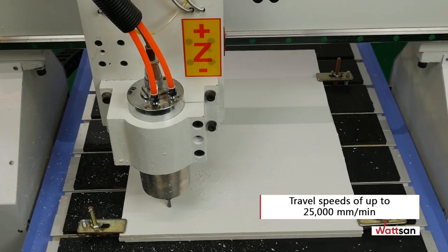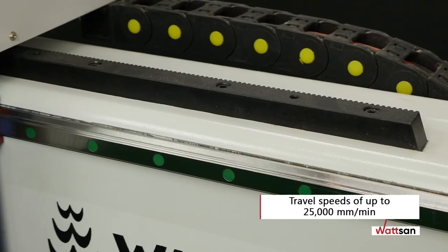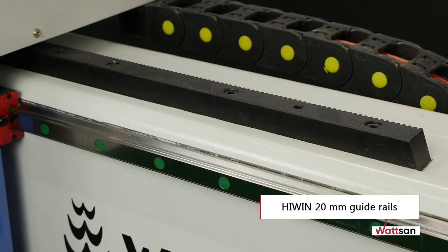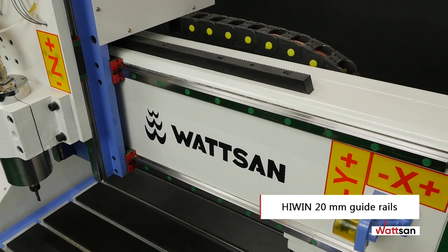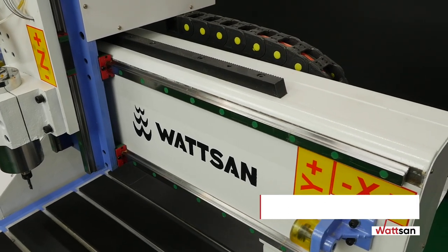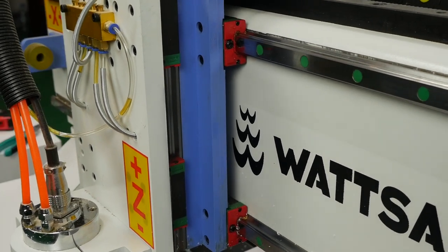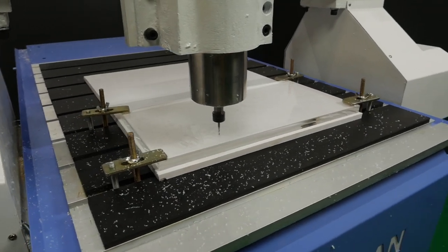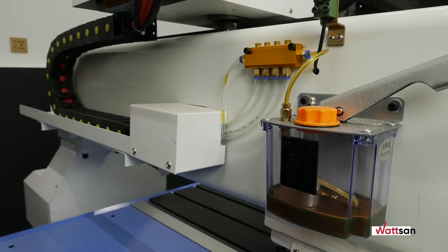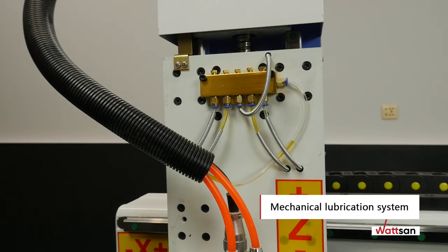Positioning accuracy is 0.05 millimeters. Reliable 20 millimeter thick high-precision guide rails are used. At Watson, all guide rails and helical racks are robotically milled and rubbed; drilling of holes is also provided, and mounting is done manually. This ensures that the guide rails are particularly precise. A mechanical lubrication system is used to lubricate all milling parts.